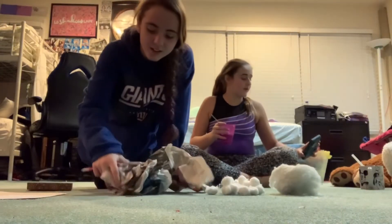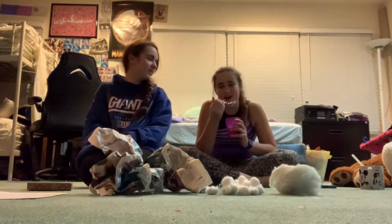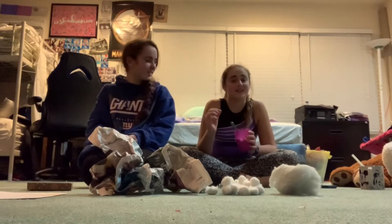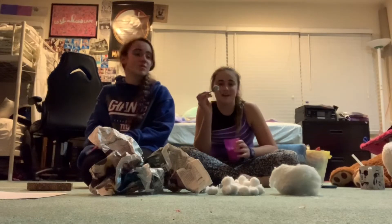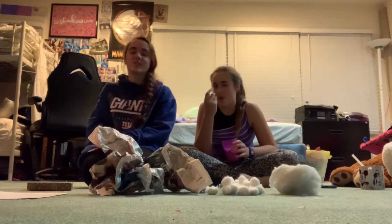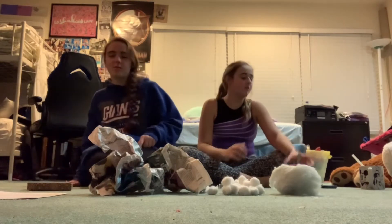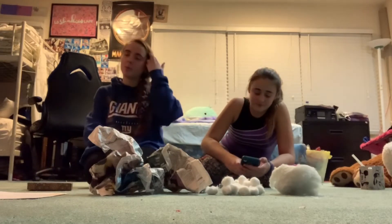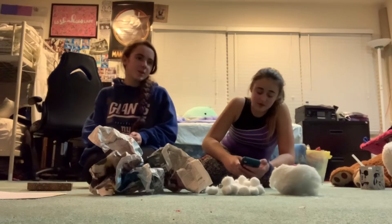Welcome back to another video! So today we're doing a TikTok tutorial thing — paper squishies, which is really popular right now. I fell asleep during health class today and I'm eating ice cream, but let's get into it. Have you ever made a paper squishy before?